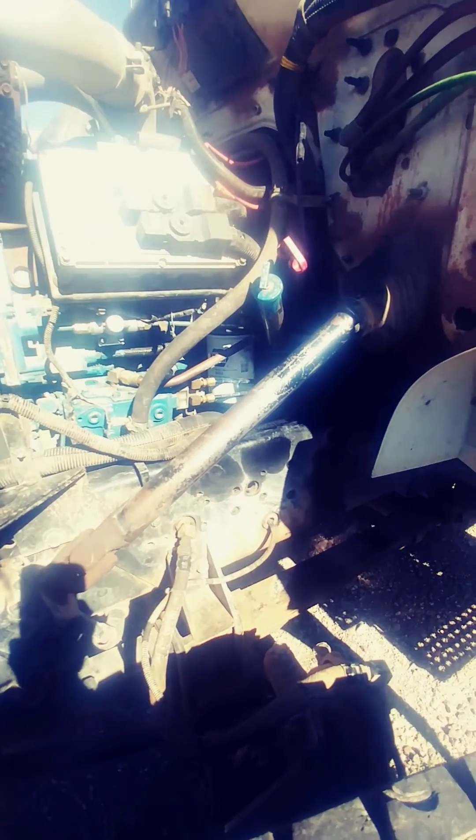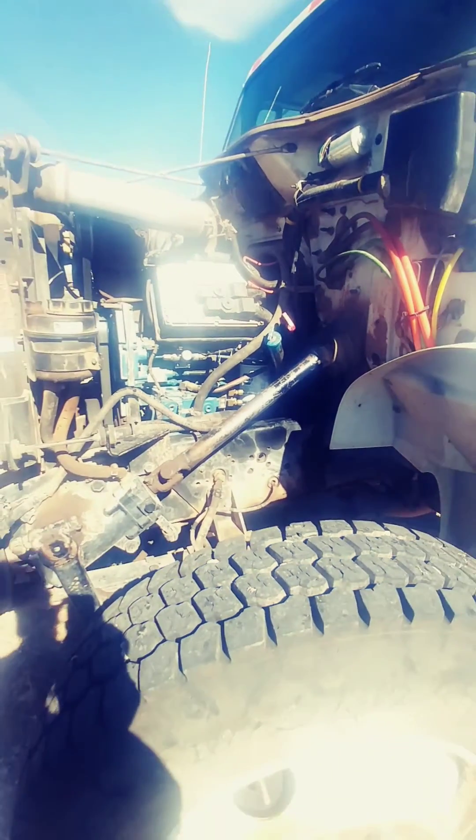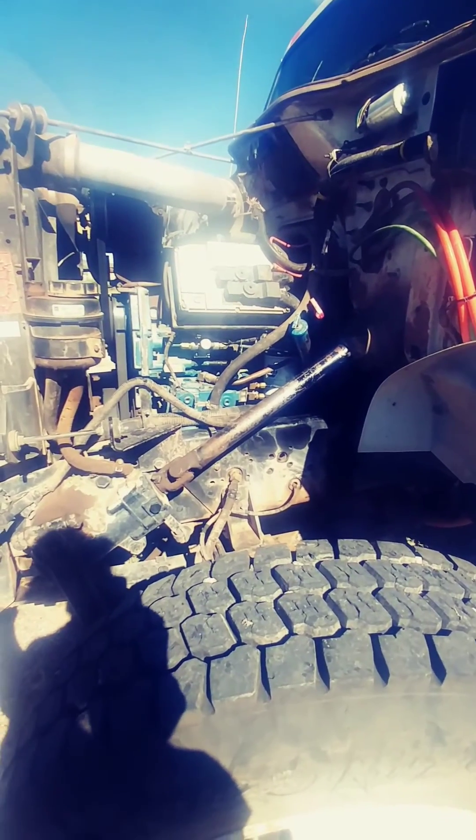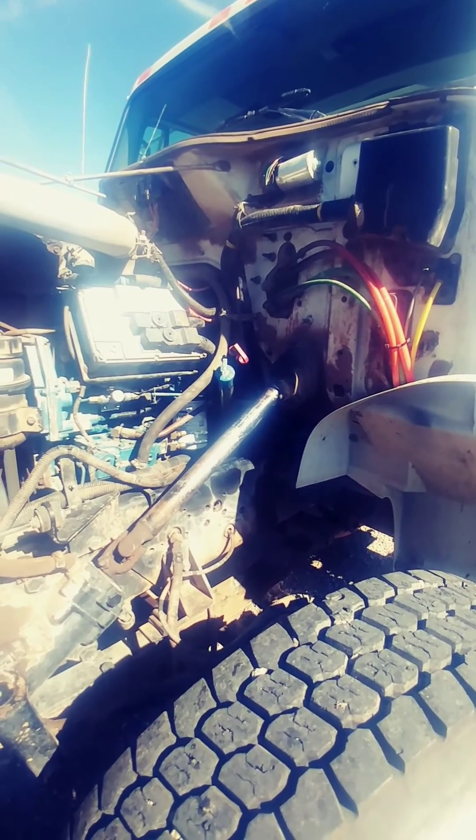Remember guys, if you're testing a power concern, it doesn't matter — the vehicle can be as small as a Geo Metro or as big as an International Diesel. If you have fuel supply problems, you're not going to go anywhere, and you're going to walk. I hate it.